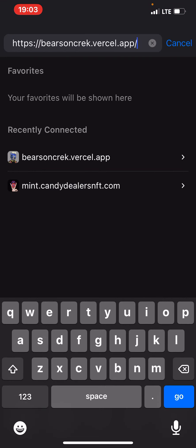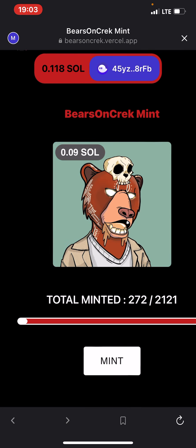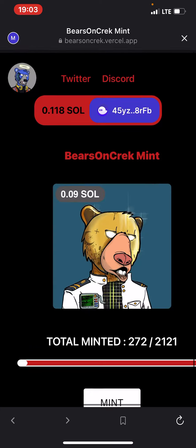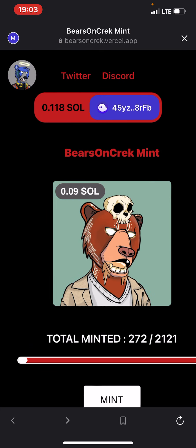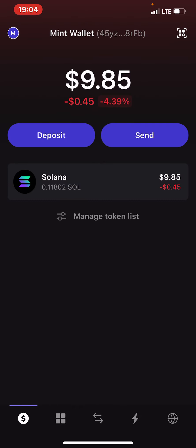Then I pasted my link, then I click on Go. Then you click on Connect Wallet, then you connect it out. Then you select Phantom. Then you click on Mint. That's basically how it works — how you can mint your NFTs on Phantom.